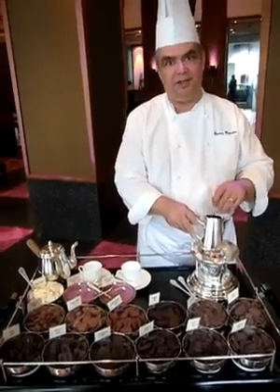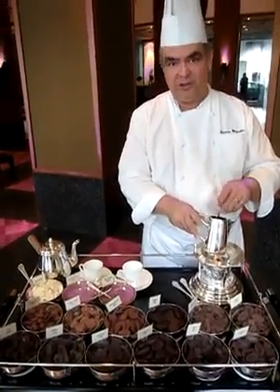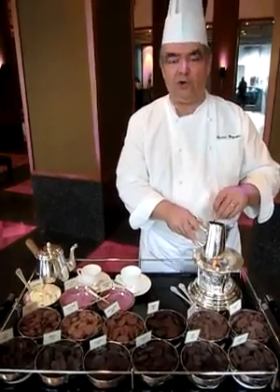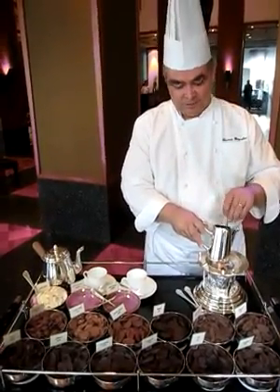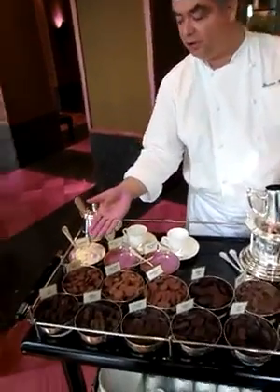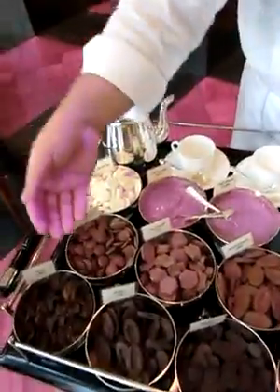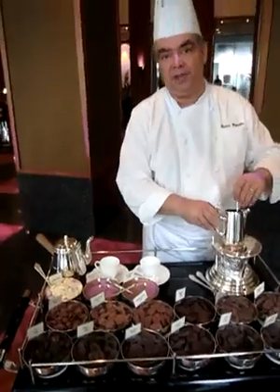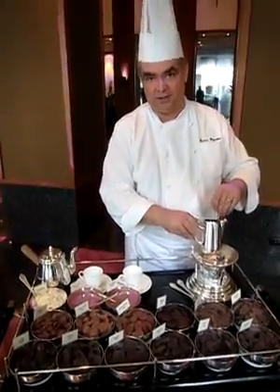Chocolate is a very, very nice product. It should be only real chocolate made purely from cocoa and cocoa butter and milk powder, and sugar when you go to the milk chocolate range. White chocolate of course does not contain any cocoa paste anymore — it is made with milk powder, cocoa butter and sugar.